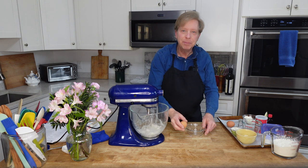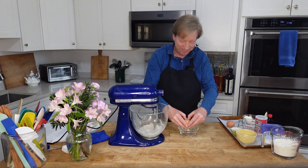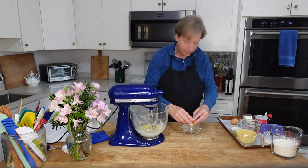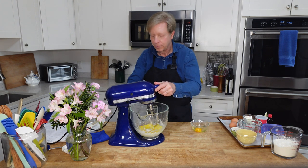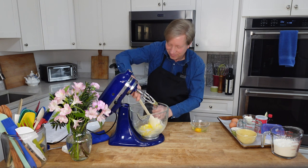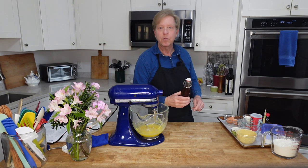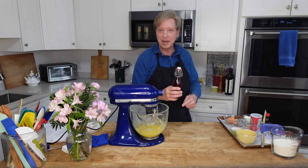Now I need to beat in two large eggs, one at a time. Scrape down the bowl. The recipe calls for two teaspoons of pure vanilla extract next.